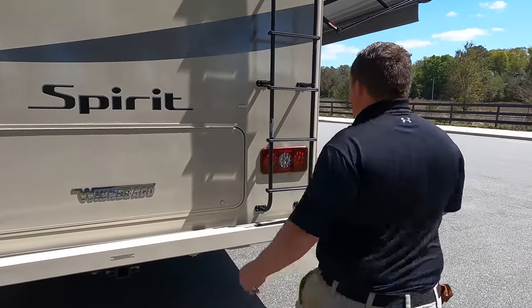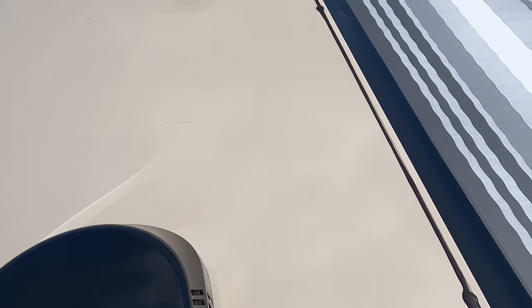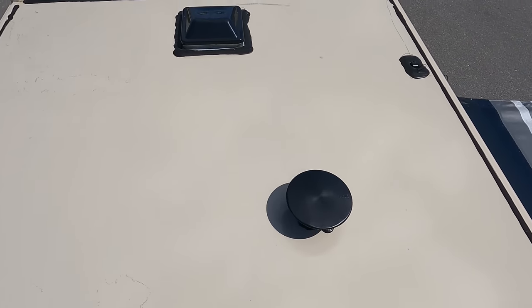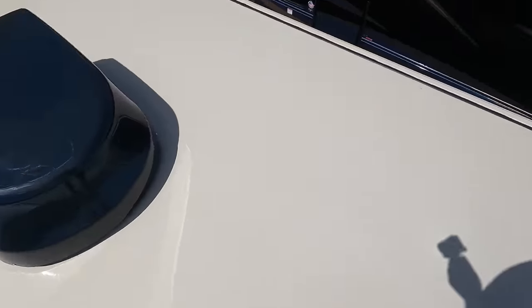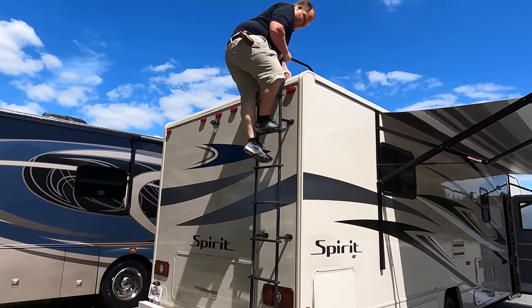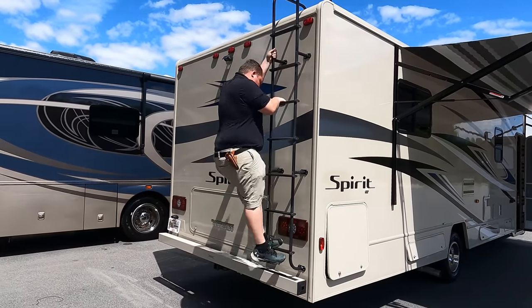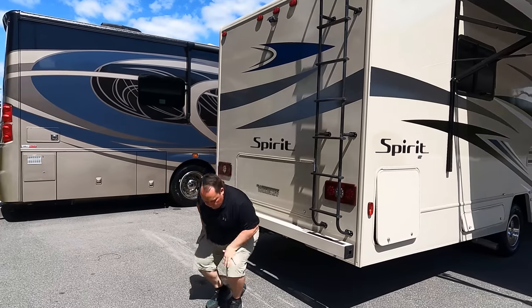Let's go up on the roof and take a look. Up here on the roof, you can see it's a nice one-piece fiberglass roof. There is one AC unit up here. Right over here, you have your King Air digital antenna. And then you do have cutouts for fantastic fans. And if you haven't already, make sure you smash that thumbs up button — where else does the RV salesman climb up on the roof to show you the features? Nobody does that!